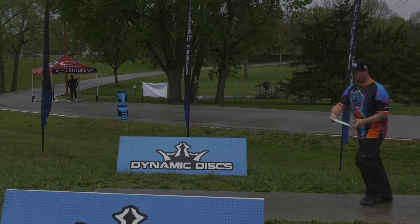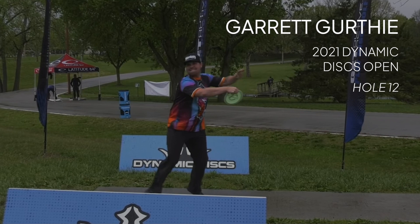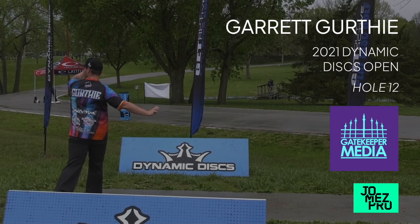Today we're going to be taking a look at Garrett Gurthy's backhand form from the first round of the 2021 Dynamic Discs Open. All throwing footage in this video is from Gatekeeper Media and the drone footage is from JomezPro.